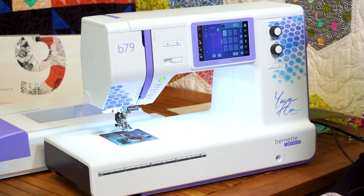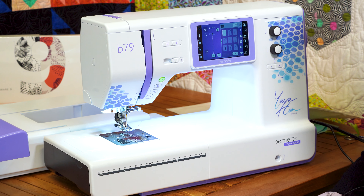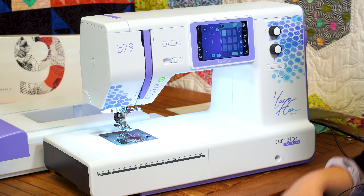Hello and welcome to another special video feature of one of our machines. We are excited today to be featuring the Burnett 79 Yaya Han special edition — long overdue because these actually came in over the summer and it's just now getting its feature. What I want to go over with you today is who this machine is right for and a couple of the things that we love about the Burnett 79, and then specifics to love about the special edition.